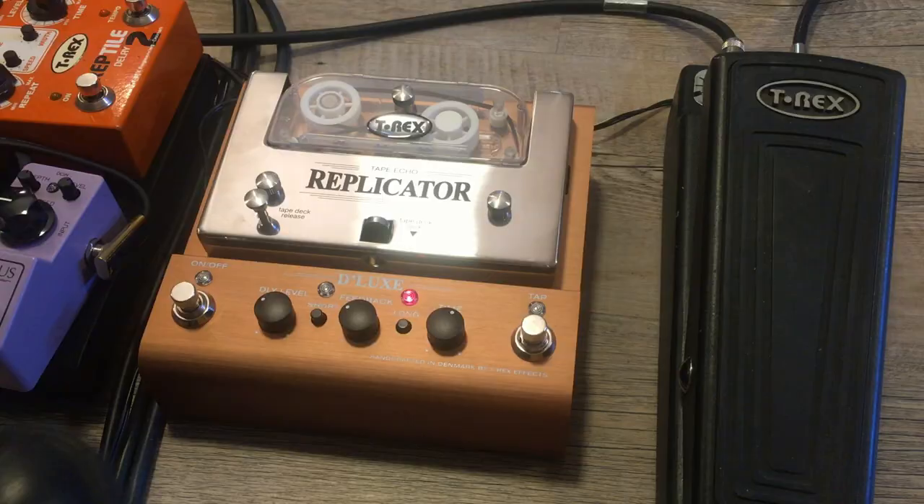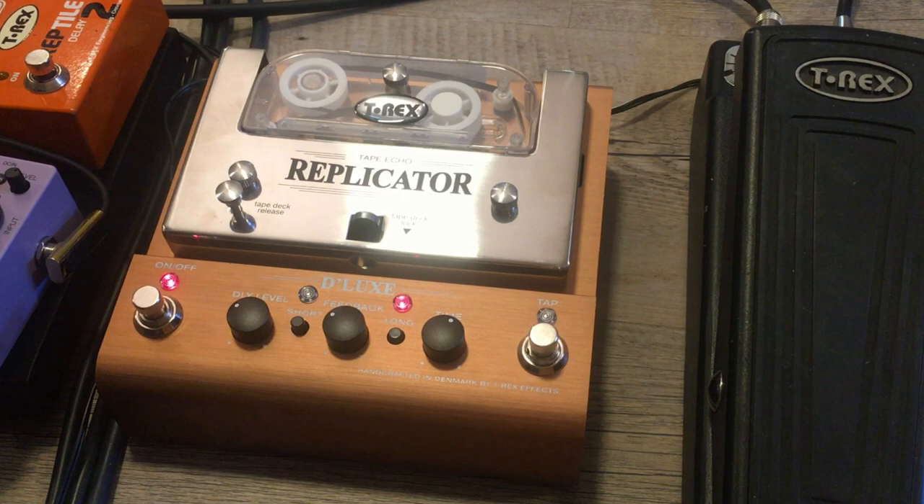Hi, it's Em again, back on track. I just now installed the Replicator to the effects loop of my amplifier, and as you can see down here, when I switch on the Replicator the tape is constantly moving — that's something really cool, a very nice side effect. When you look down on your effects board, besides all the flashing and blinking lights, there's something constantly in motion telling you 'I'm working hard for you here.'